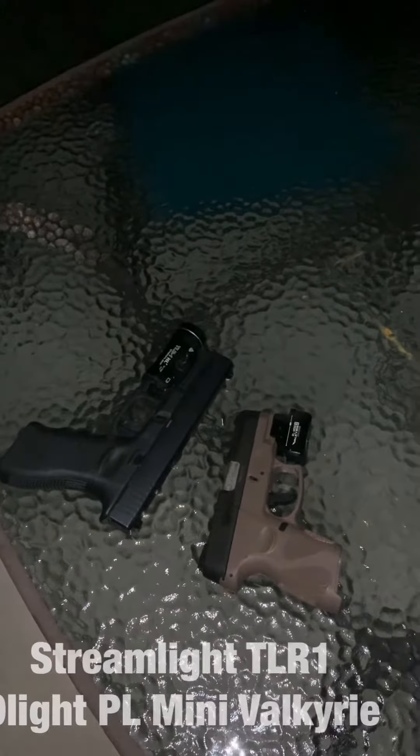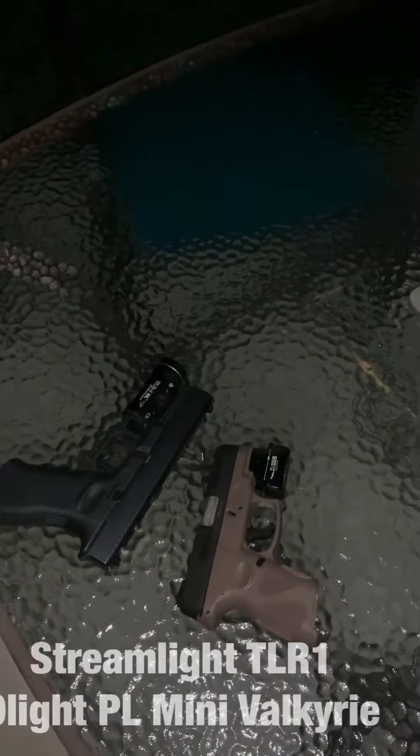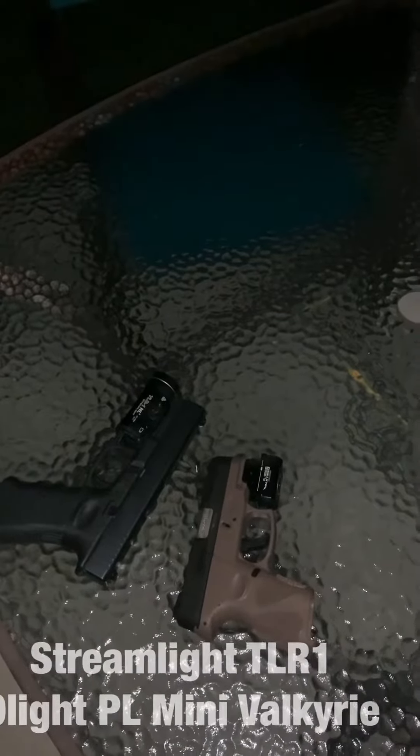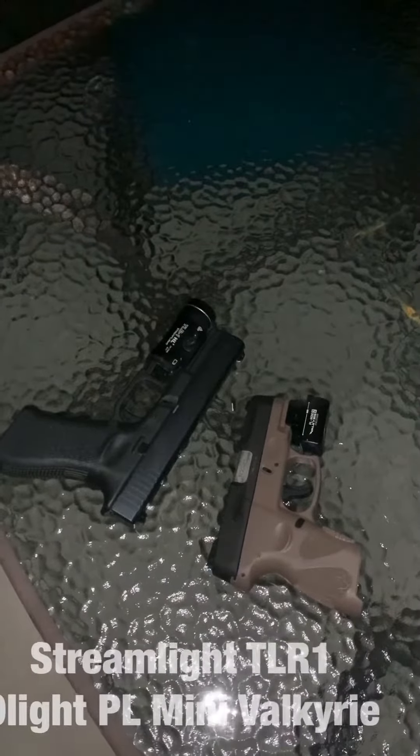I'm going to go ahead and turn off the light from the camera, and then I'll put the lights on and show you the difference between the two.